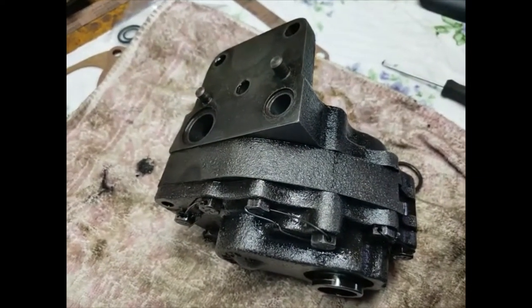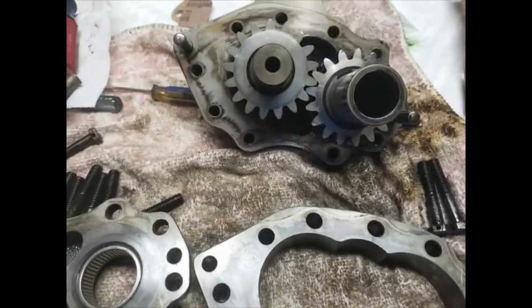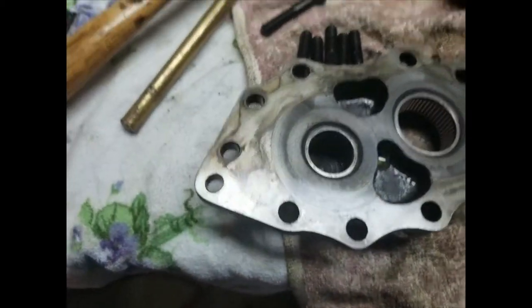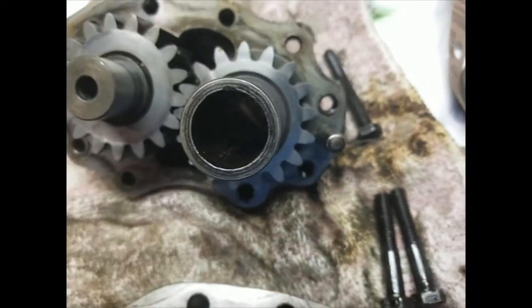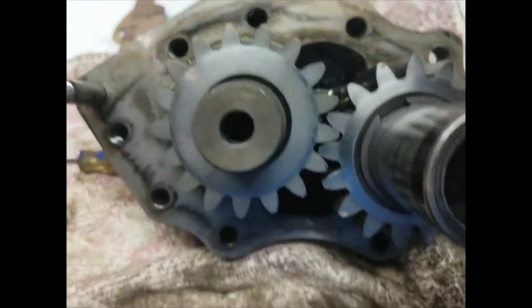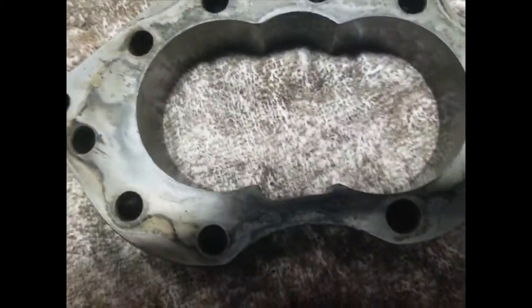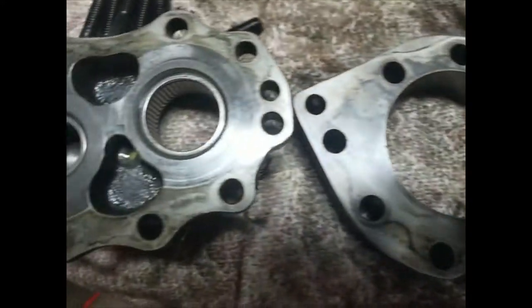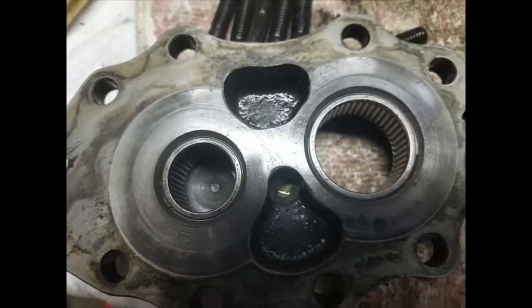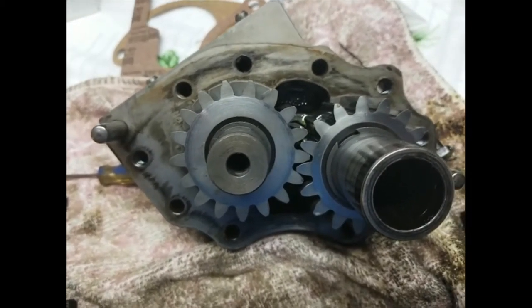We got the pump torn apart — came apart like we thought. A little tough getting it off the guide pins but nothing serious. All the bolts are the same except for one long bolt at the top or bottom. You can just barely see the crack; it is all the way through, and that seems to be the only one we found. So we're gonna take a little break, clean the faces up, and try to get it back together later.